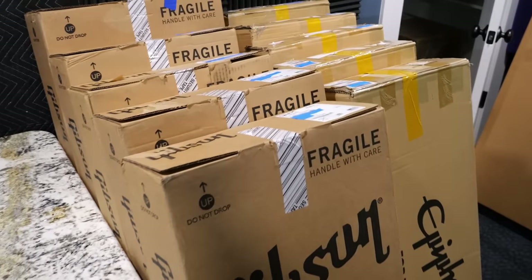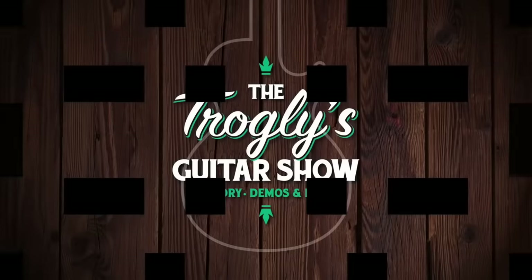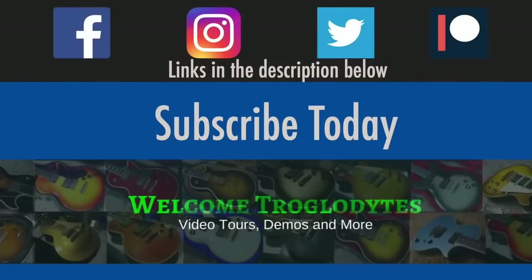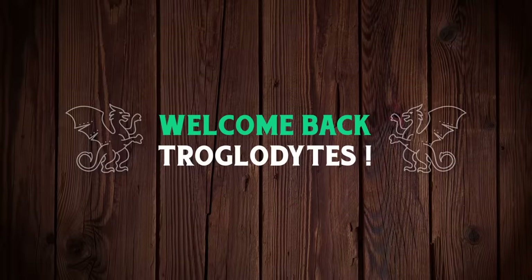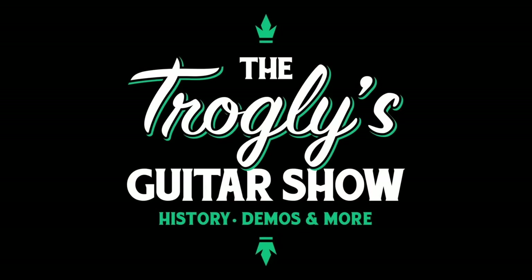Trick or treat — which one is it? I guess I'll let you decide. Welcome back troglodytes to your daily dose of guitar information, the Trogly's Guitar Show.